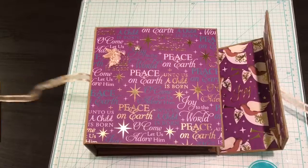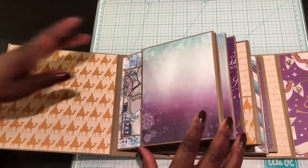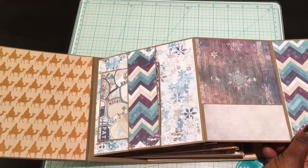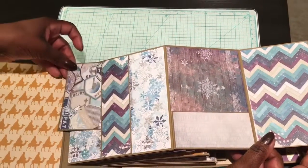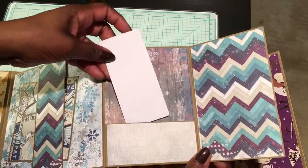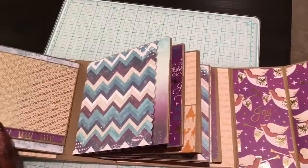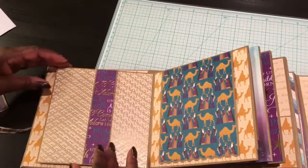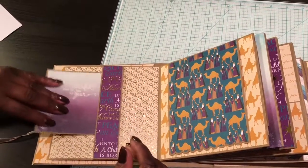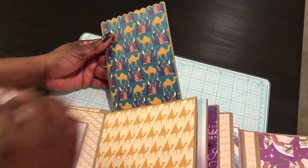So it's closed with a ribbon and it opens just like that — that flips open and there's a little belly band in the middle, and then there's a pocket over there. You just slide your photos or your journaling cards in there, and then there's another belly band that flips open, and here's a magnetized photo mat.